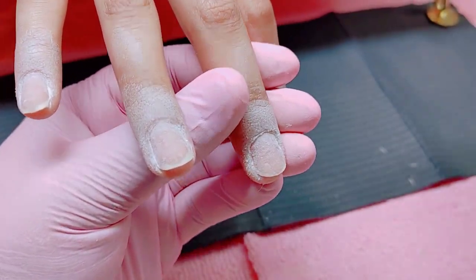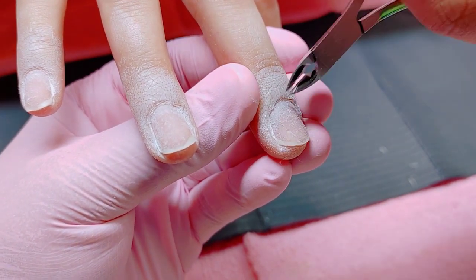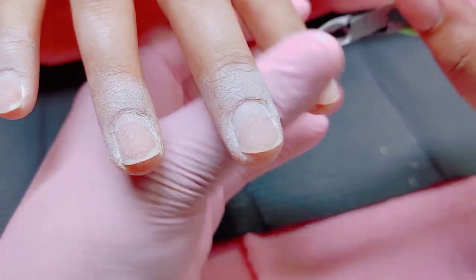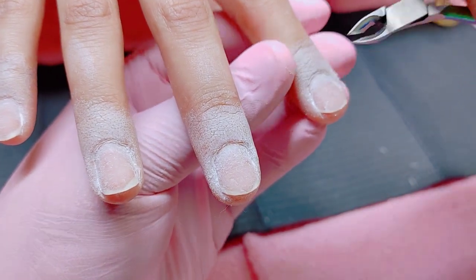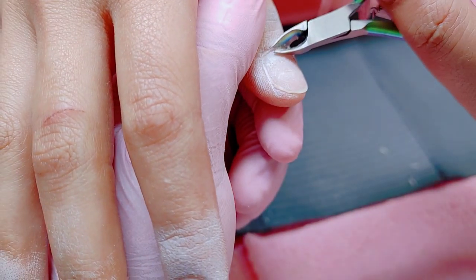Next I'm going to take my small ball-shaped drill bit — tiny, tiny, tiny — to take off any cuticles or eponychium that were left hanging, and I'm going to be removing them with my cuticle nippers.